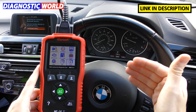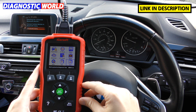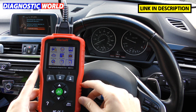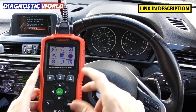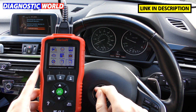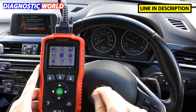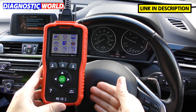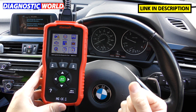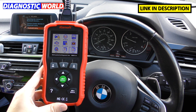How fast is delivery? Generally one to three working days, usually delivered in one or two working days. Links to both genuine products are in the description — one from Diagnostic World and one from Amazon. I hope you've found something useful and learned a bit about the tool and whether it's suitable for your needs. We'll see you on the next video at the Scan Tool Network.